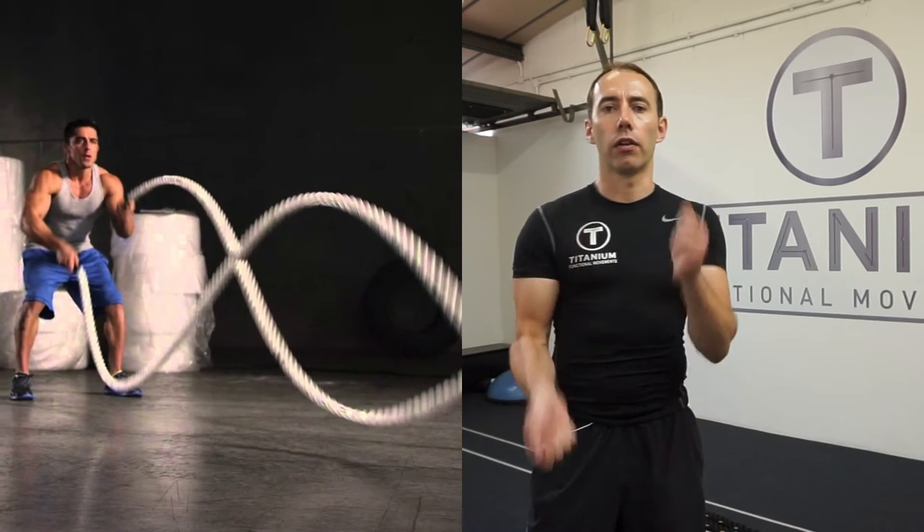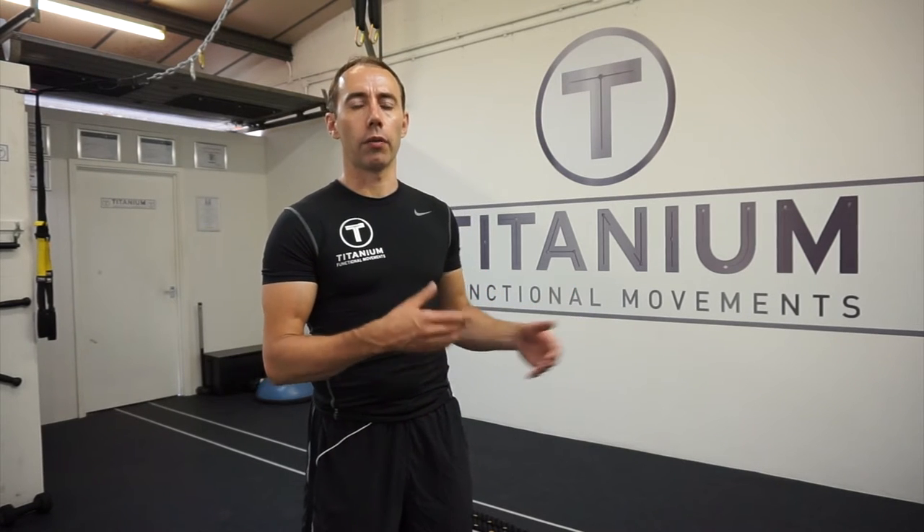I've only just recently started using the battle ropes myself. They have been around in the fitness industry for a long time. You'll find them obviously regularly put into boot camps. The way I personally find I get better effect from the ropes is to deviate from what you possibly see most on a lot of the boot camp exercises, where you get a fast flailing of the arms.